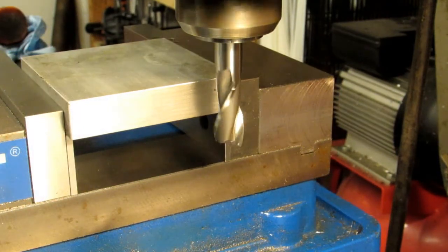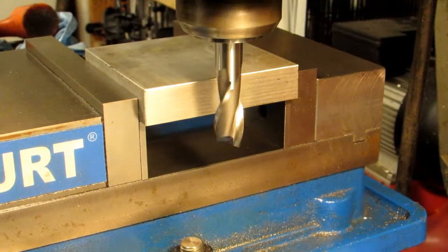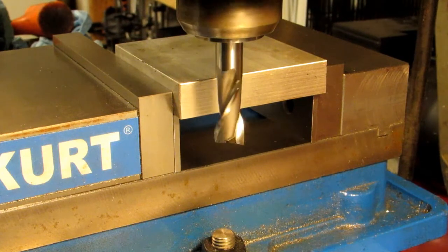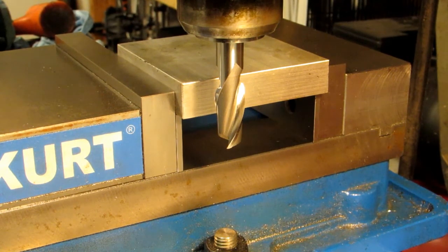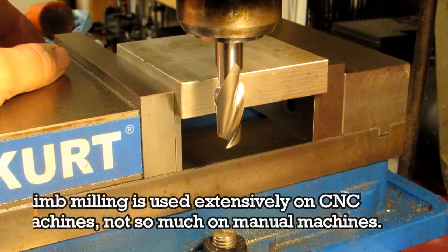Now when we do climb milling, where the feed is going in the same direction as the rotation of the cutter, the lead screw can potentially get pushed away from the nut. The load is not in the correct direction. So what happens with climb milling, especially if you've got an older machine that has a lot of backlash — which a lot of manual machines do — the force of the cut actually violently removes the backlash in the table. So you suddenly take a really deep cut of whatever your backlash is. This tends to violently move the table, and you can chip up your cutter, you can destroy your part. If your part's not held very well, it can get ripped out of the vise.